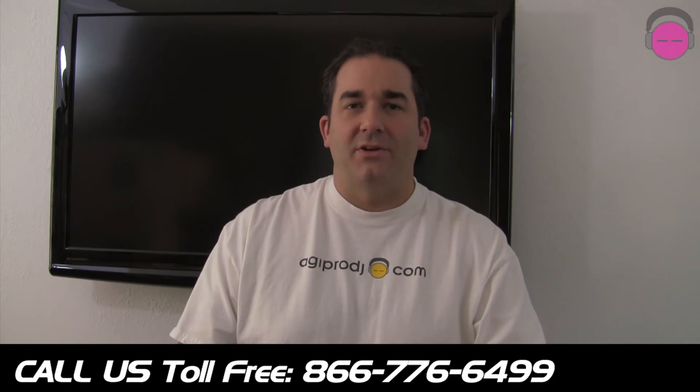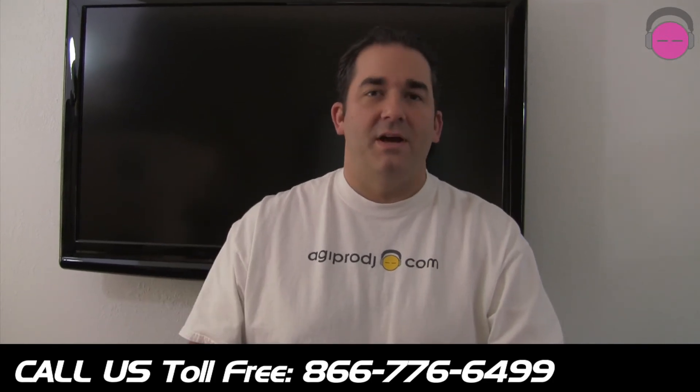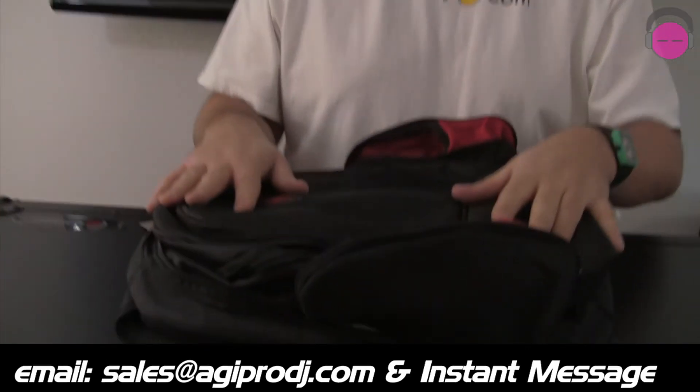If you're looking for a bag that's a little more economical, the BRL Backtrack is definitely it — for under 80 bucks, you can't go wrong. High quality construction, looks great. It's the BRL Backtrack from Odyssey. I'm DJ Tai from AGIProDJ.com. Thanks for checking us out today.